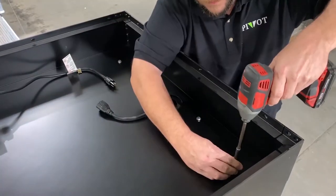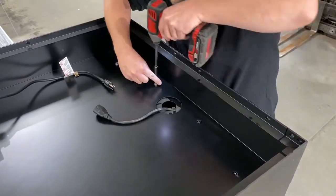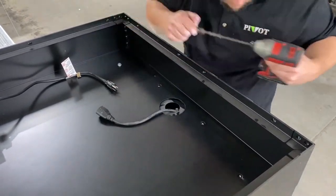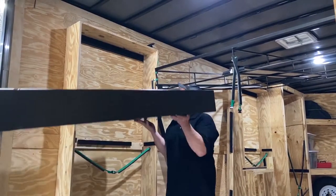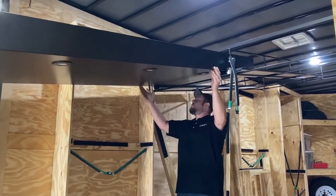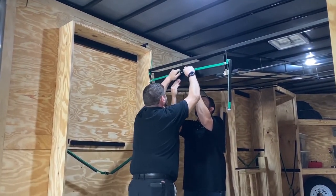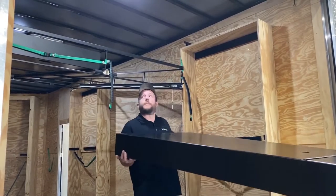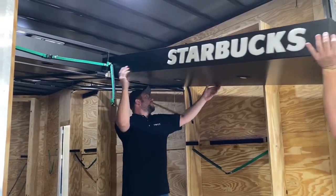Then de-install the canopies for each cart by unplugging the light connection and removing the four bolts that secure it to each wing. Using two people, load each canopy into the canopy rack and secure the buckle strap. For the front line canopy, make sure that the Starbucks word mark is facing the inside of the canopy rack.